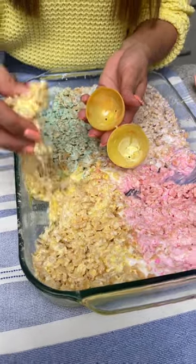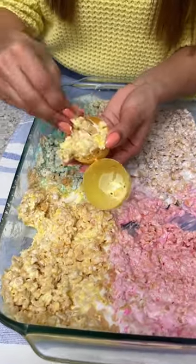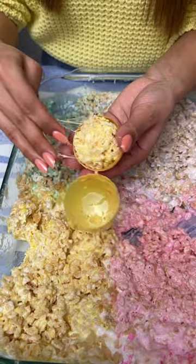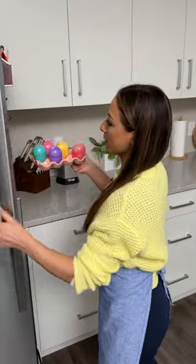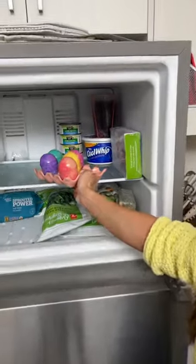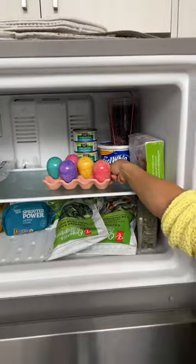We're just going to close this up nice and tight. Now I'm going to take some yellow — doing the same thing for the yellow egg, just filling it up on each side. Now we can close it up. Perfect! Now I'm going to take these over to the freezer and put them in for about 10 to 15 minutes until everything gets nice and set.